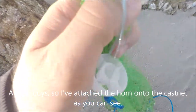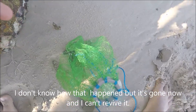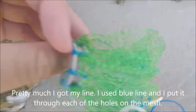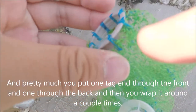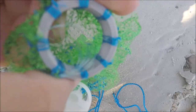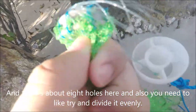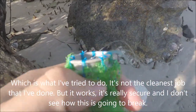I've attached the horn onto the cast net. Unfortunately the footage showing how I attached it got corrupted, so I'll do a quick explanation. I got my line — blue line — and put it through each of the holes on the mesh. You should end up with two tag ends; put one through the front and one through the back, wrap it around a couple of times, and also wrap it around the entire horn itself. Then tie it off with any knot — I used a uni knot. There are about eight holes and you want to divide it evenly. It's not the cleanest job but it's really secure.